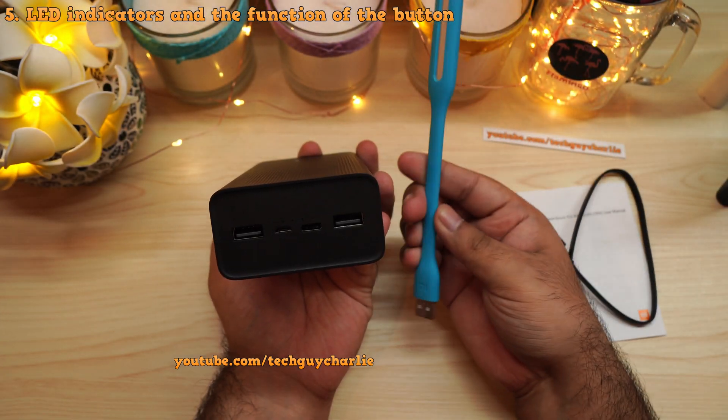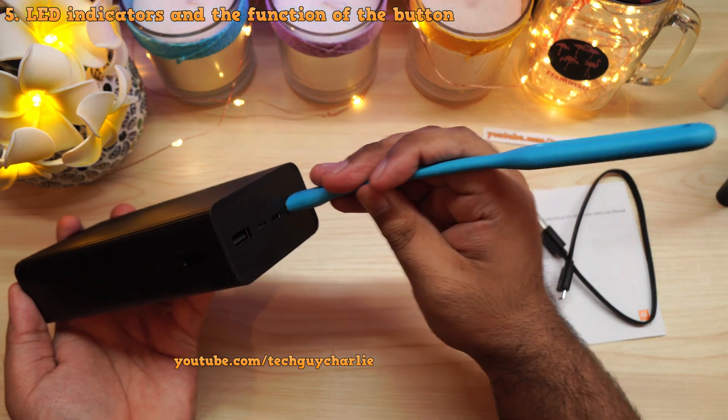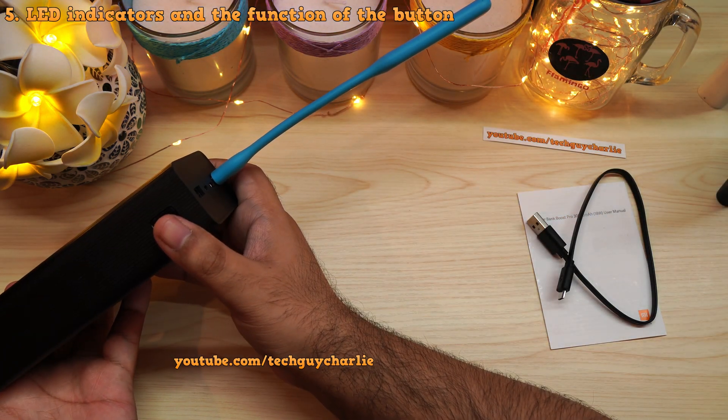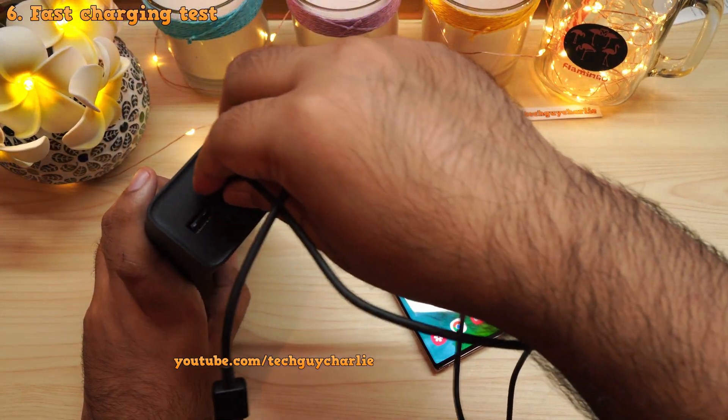Third, if you have an LED light from Xiaomi, you can plug it in and use this button to turn it on and off. Press the button and the light switches off; press it again and the LED turns back on.